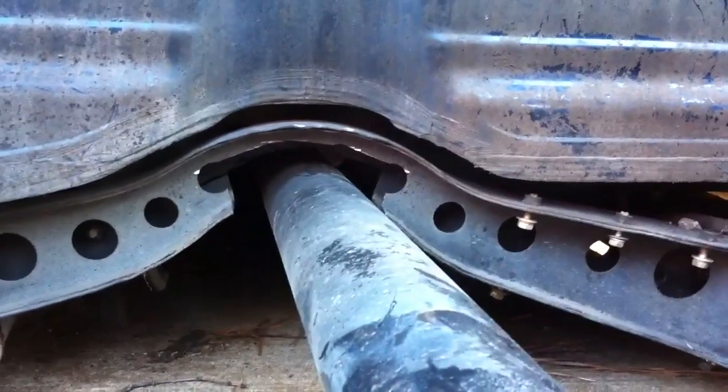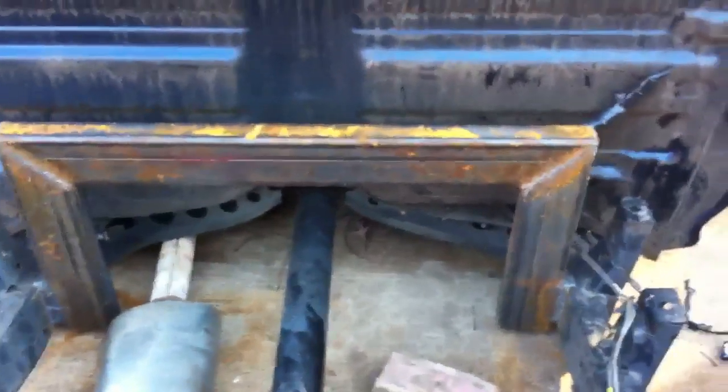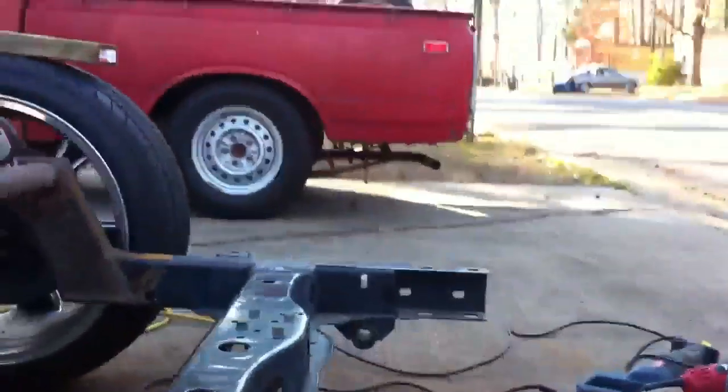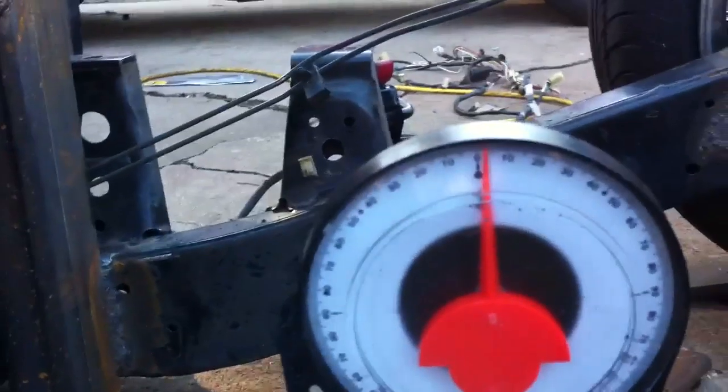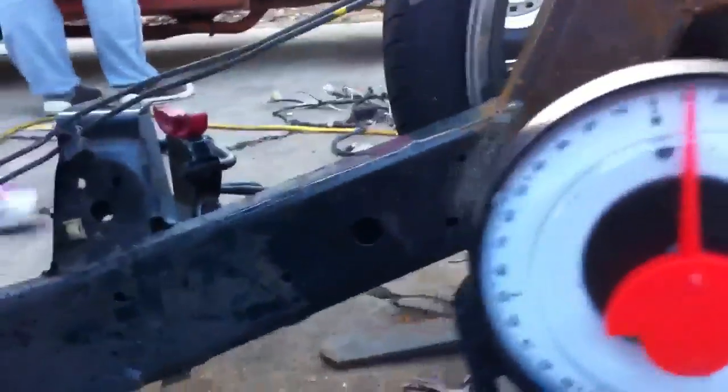It's gonna be a regular four-link. In order to get my pinion angle right, I went ahead and cut that crossmember so that the driveshaft can come up into it. This new crossmember here will serve as double support where the old crossmember's not there anymore. The frame is at zero — let's put this on here — and that's almost at zero for the driveshaft. Then we'll put it over here on the pinion so you guys can see what's going on. The pinion angle is at negative one.